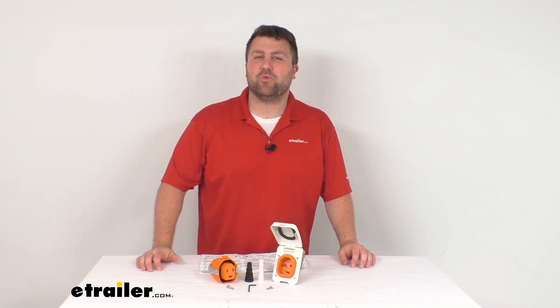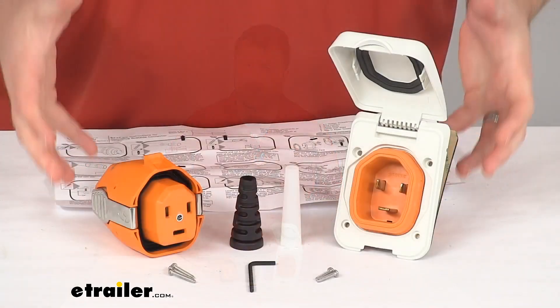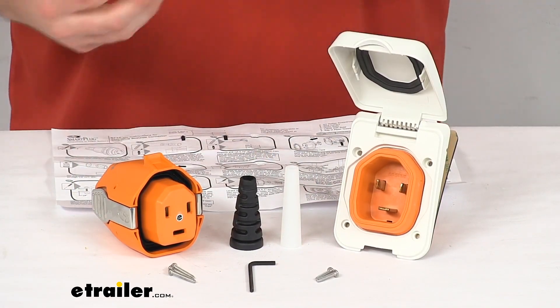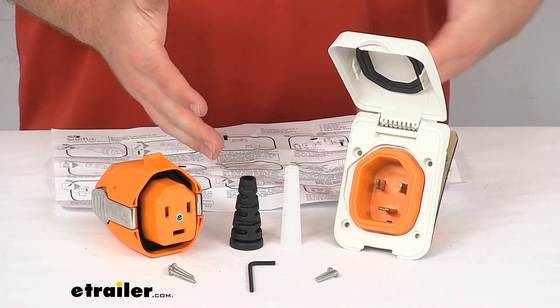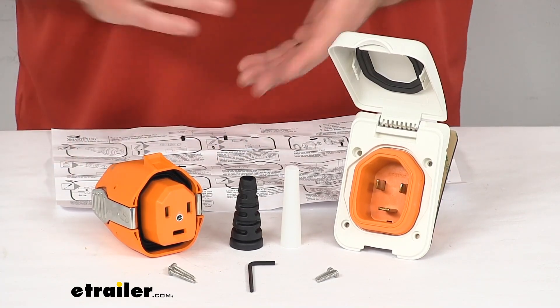Hi there, I'm Michael with eTrailer.com. Today we're going to take a quick look at this Smart Plug 30 Amp Power Inlet and Connector Conversion Kit. This kit is going to upgrade your current 30 amp, 125 volt power inlet and connector cable.